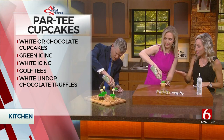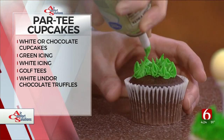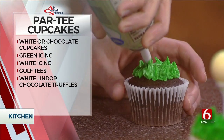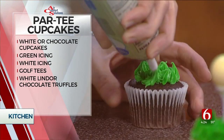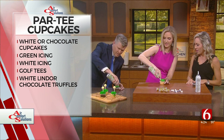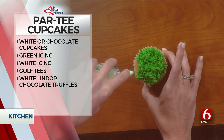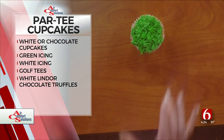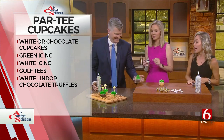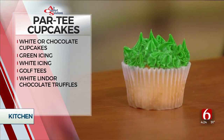You'll just continue to do that until the whole top of the cupcake is covered. There you go, I'm like shaking trying to get this out. I got a patch without grass. Or you can do that. They all taste the same, so it doesn't matter what it looks like. Look at mine.